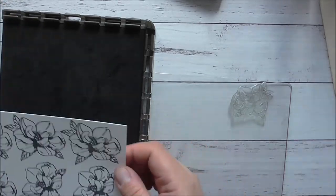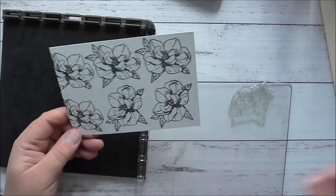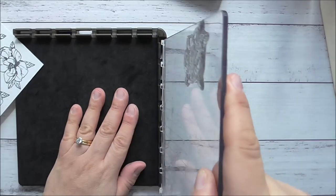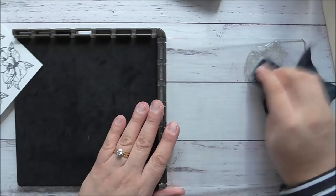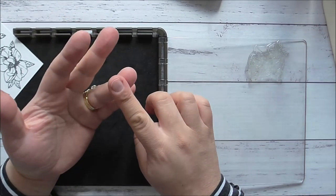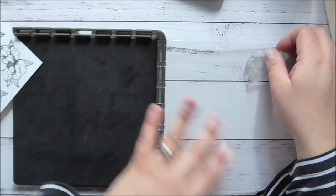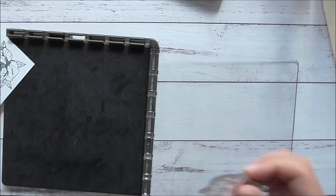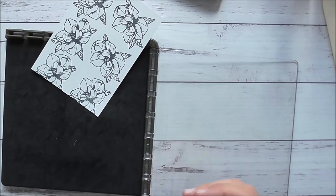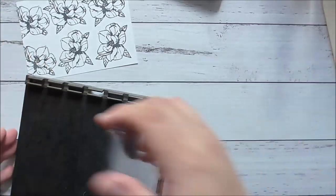I have stamped this now six times and these will be cut out by hand. I would have used my Silhouette Cameo but unfortunately my son is using the computer for schoolwork, my daughter is using her computer, and my husband is working from home, so all of those plans have gone out the window. I will be fussy cutting these later, so I'll put the stamp and Stamperitis away.